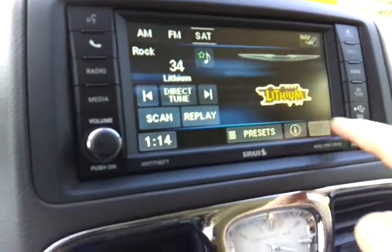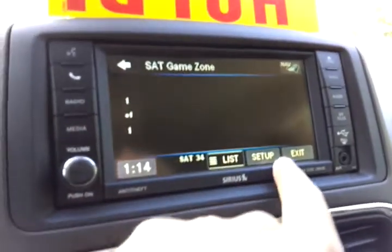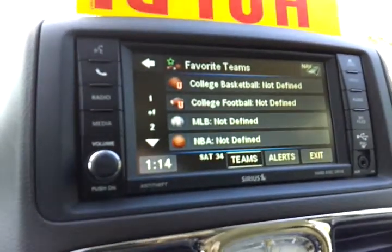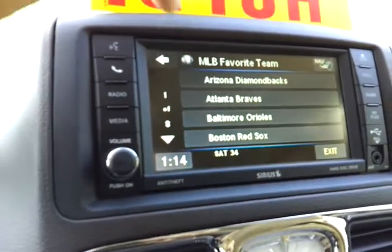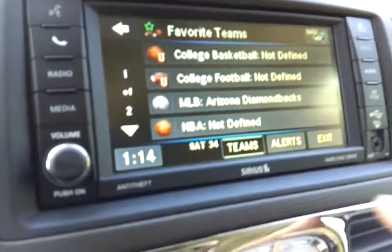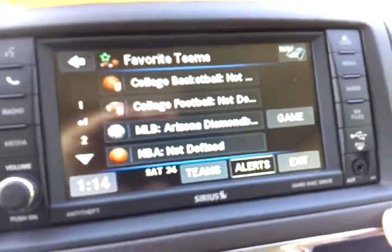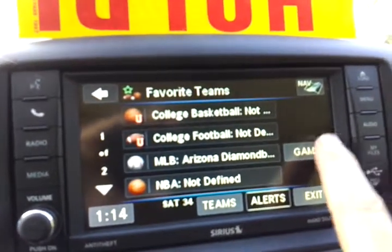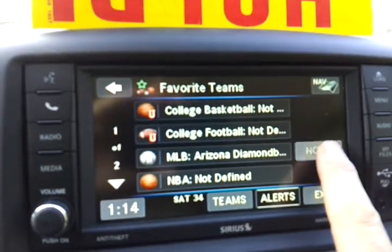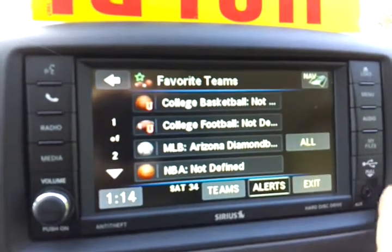This search button right here is how you bring up game zone. With you living in Arizona, I'll just do an example. Hit setup and favorite teams. Let's say there is a baseball team you like — the Diamondbacks. Select the Diamondbacks and go over to alerts. It's set to give you a notice when the game comes on. If you want to change that, hit game to update you with a score, hit it again where it won't update you, or hit it a third time where it will update you with everything — the score — and ask if you want to go listen to the game.